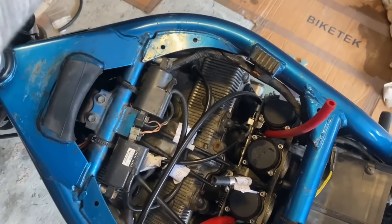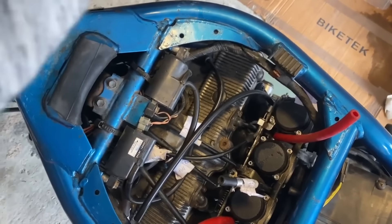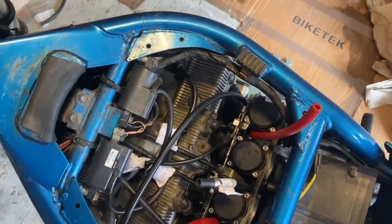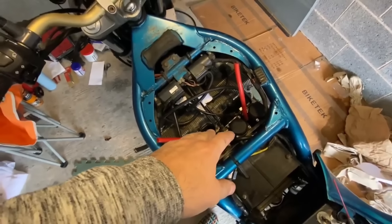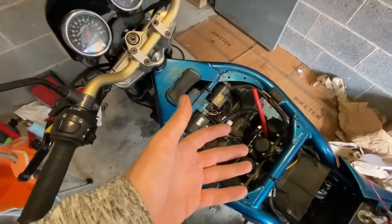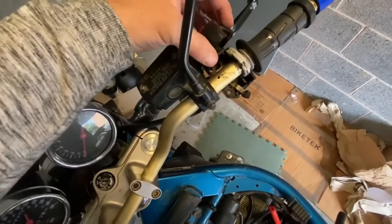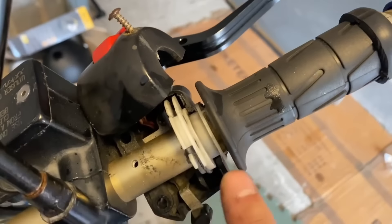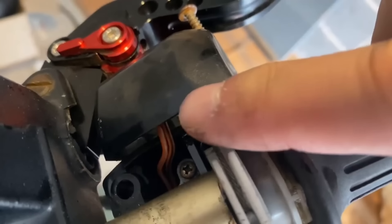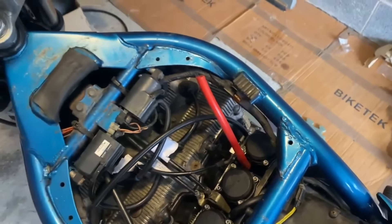I've worked a lot on push bikes and derailleurs and I've learnt that you don't necessarily have to take the cables off to get them lubed. I've been able to get lubricant squirted down into the hole and along into the other side as well. I've been doing that for 10-15 minutes and I've seen it bubbling up at the other end, so I know the lube has gone right through.